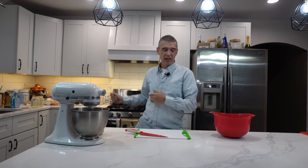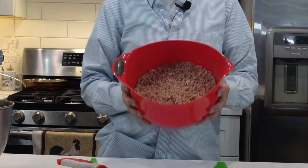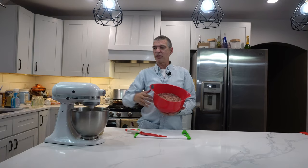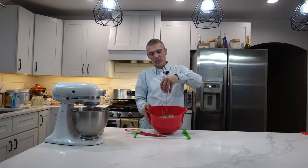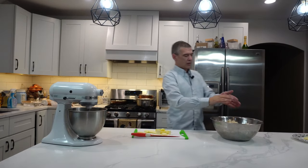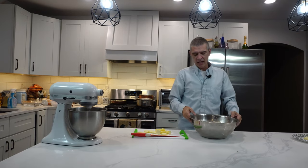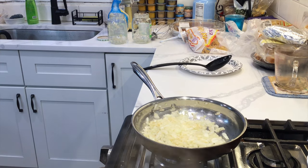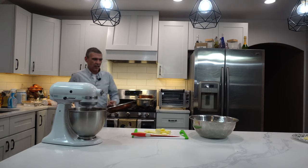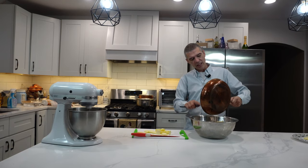The onions are already sautéed with the garlic. What I did is I took all the leftover ham and ground it up — all fine, little pieces just like that. In a big bowl, we're going to mix our sauerkraut, our ground ham, and our sautéed onions. Just mix all that up really good inside the bowl.